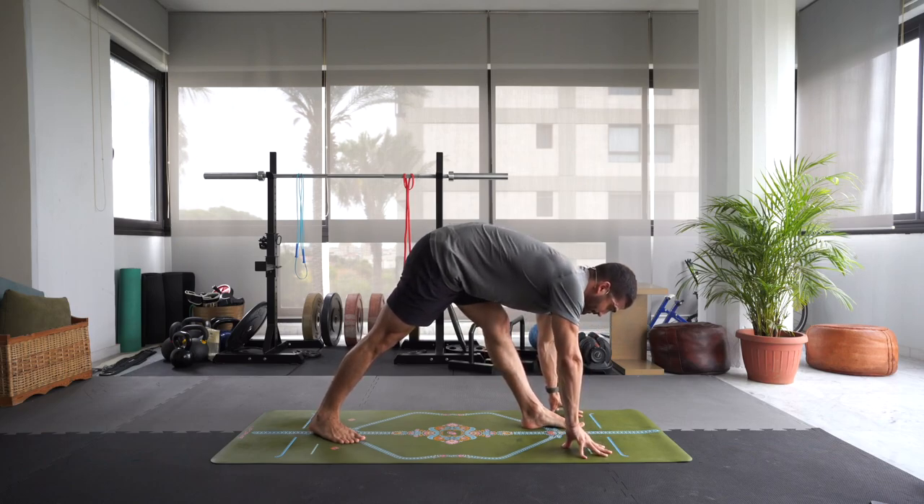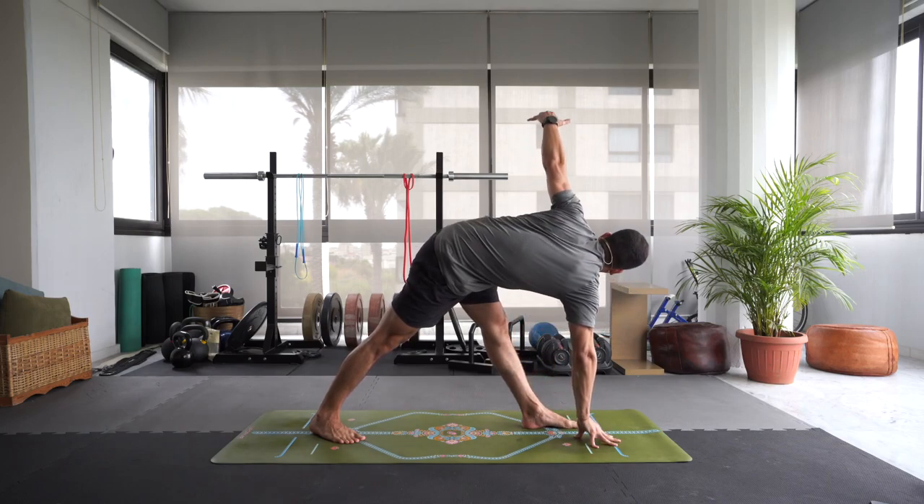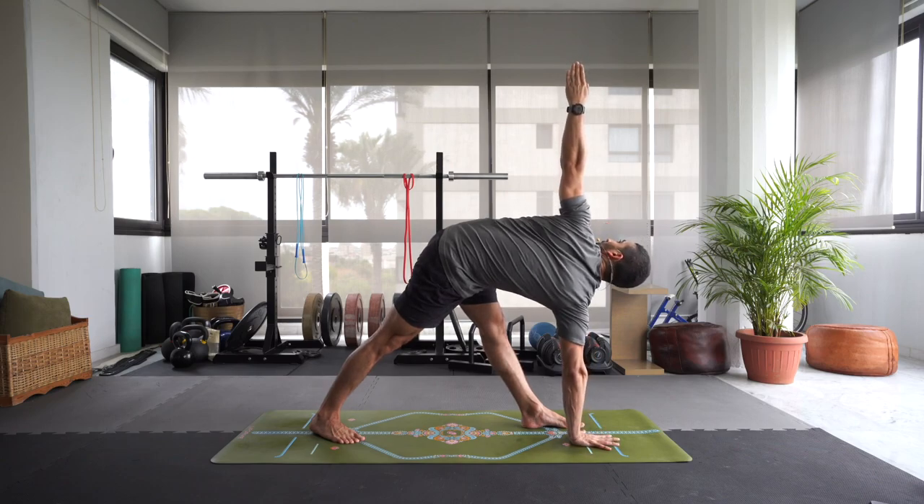Inhale, elongate that spine. Exhale, fold forward. Pressing into all four corners of that left foot, especially the big mound of your big left toe. Folding forward, leading with that chest. As you inhale, let's take a nice little twist — reach that left arm over and upwards. Maybe gaze up at the left hand, twisting over to the left. It can be on your right fingertips or the palm of the hand or a block.